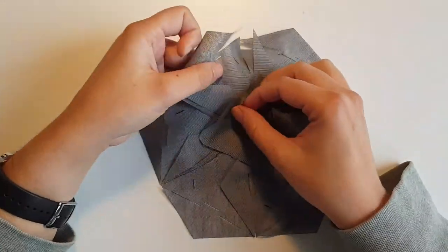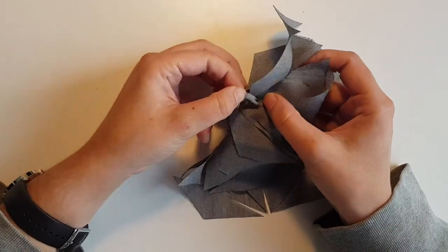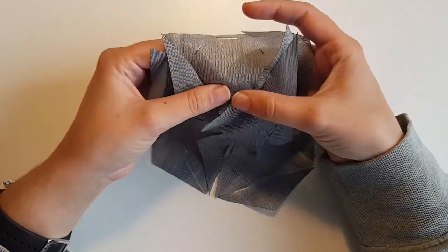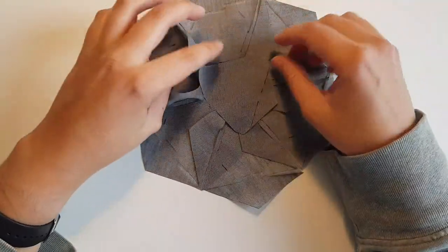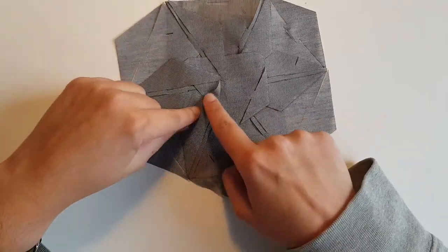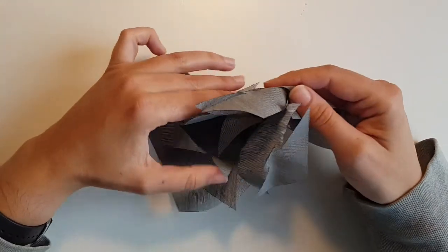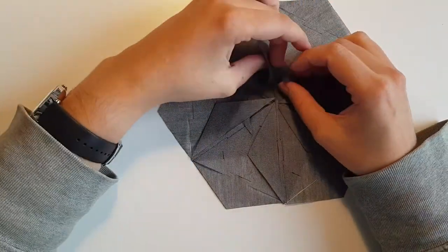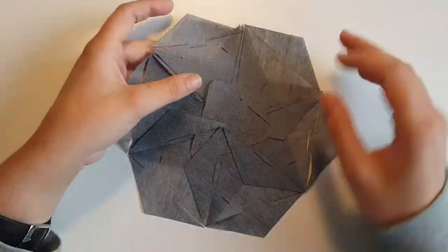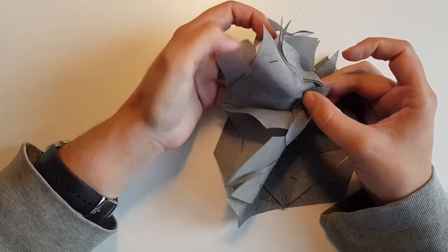I'm gonna do the same with the other two arrows, so this one goes into this one. As you can see, there are tiny bits and pieces of fabric that sort of fall onto each other. I like to put them up so that they kind of extend over this central piece. But again, everything is kind of free and there are no rules in this. So, finally we put this arrow into this opening and then our piece will be complete.